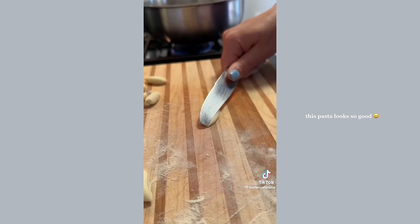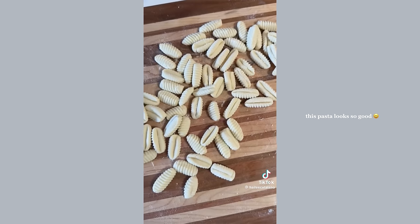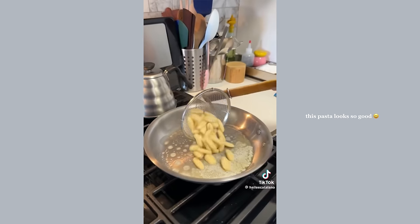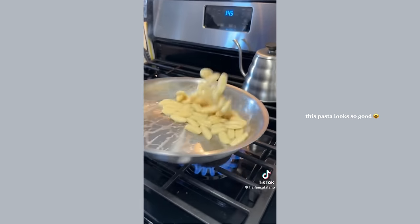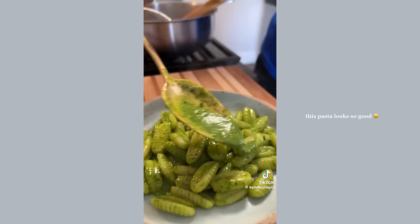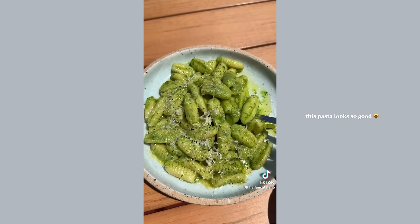Once the dough is rested, roll portions out into a log and cut them into pieces. Take each piece and use the back of a knife to roll it over on itself. If you have a gnocchi board you can roll them over that so they have ridges, or just do it on a cutting board — they're just as good. Boil them until they float and are al dente, about five to seven minutes. Toss in a little pasta water and butter, add a dollop of pesto, and toss it all up. Top with a bunch of pecorino and black pepper for a simple, beautiful summer pasta.